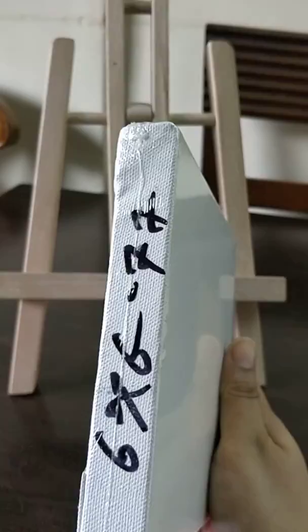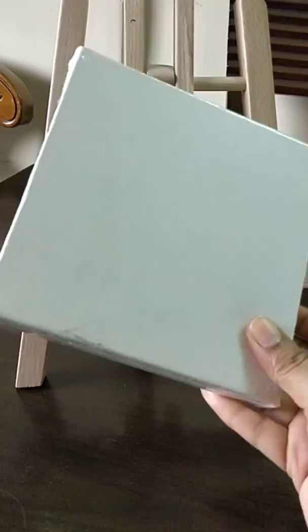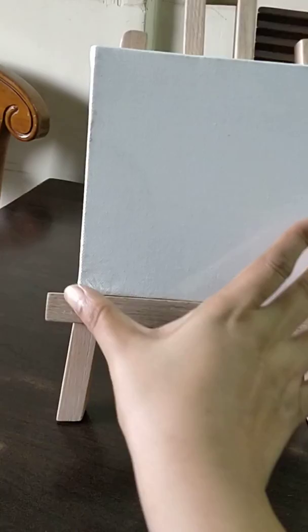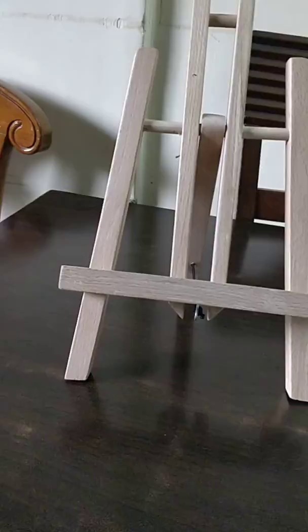I bought small canvases which are six by six inches. I find them pretty good so that I can create a small scenery — it's easy to keep, and even if I go wrong I don't waste the bigger canvas. It cost me about 77 rupees, so it's pretty good to keep and do my painting.